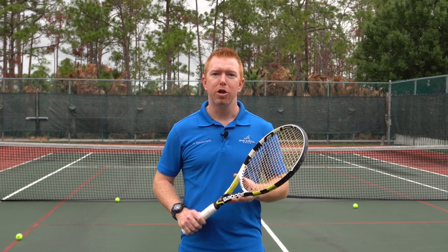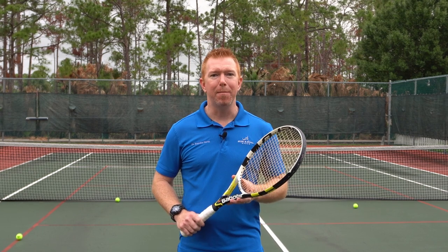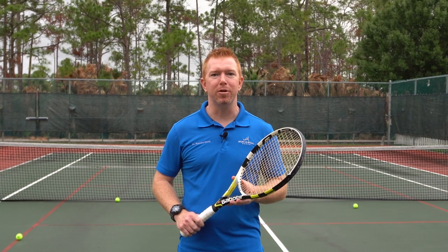What's crackin'? It's Dr. Neville, aka Dr. Ginger Ninja. If we haven't met before, I'm a sports chiropractic physician, USPTA tennis pro, and medical director at Sport & Spinal Rehab in Jupiter, Florida.